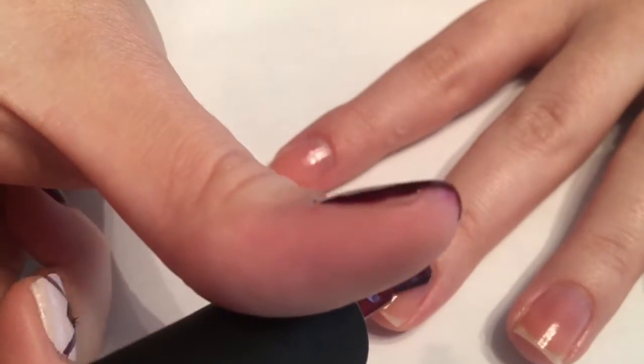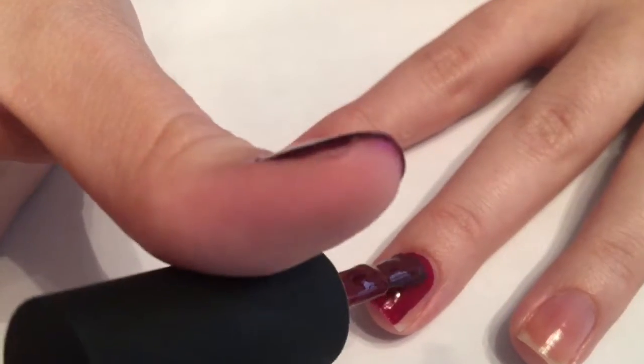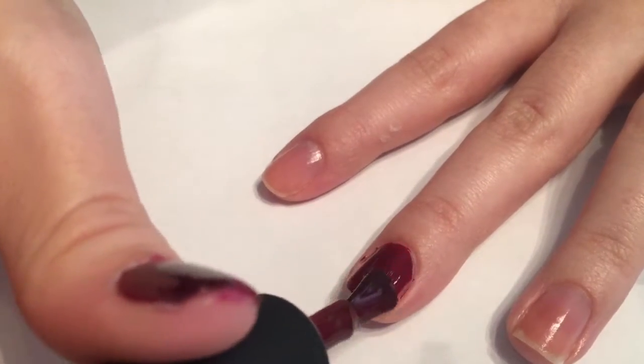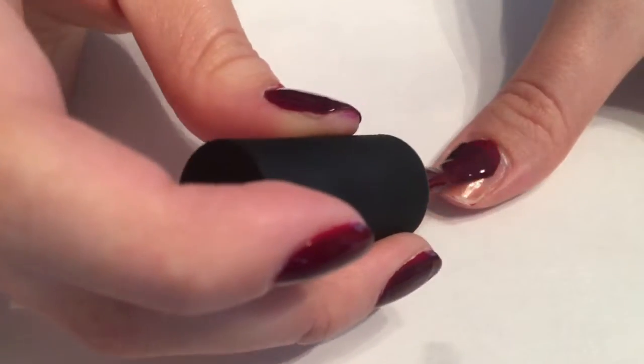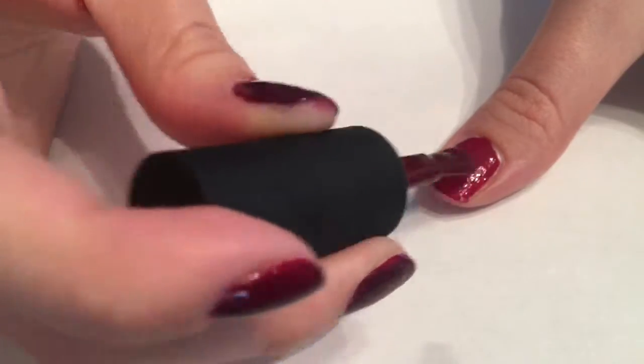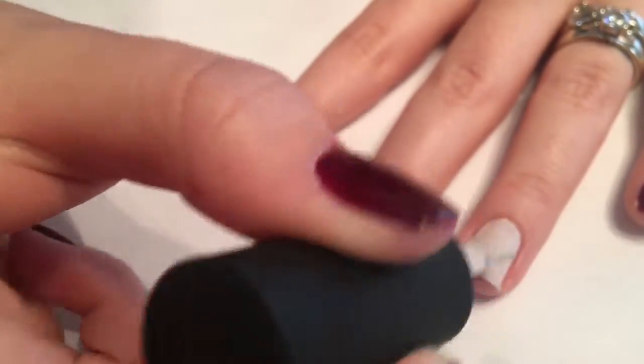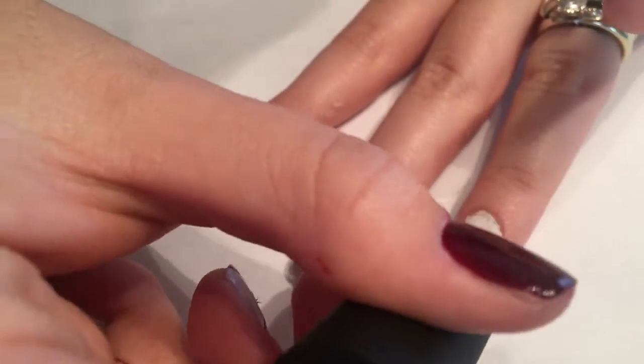For the next step, we'll take the color Mindy by Kale Polish and apply this to the pinky, the middle, and the thumb finger. Then we'll take Hug and Roll, also from Kale Polish, and apply this to the ring finger as well as the pointer finger.